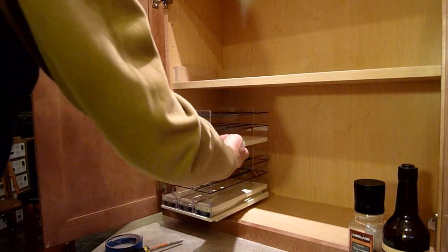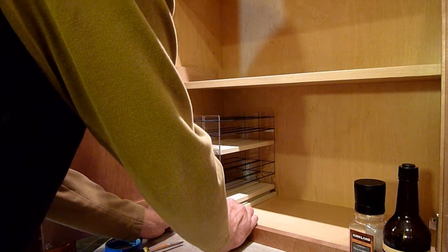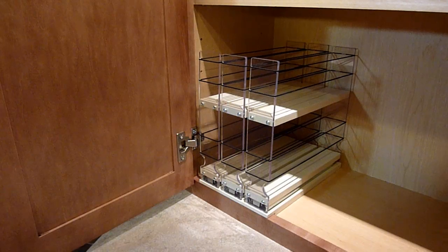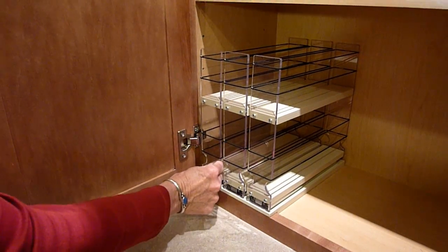You are now ready to place your unit, located near the front of the cabinet frame. Open and close the drawers to make sure there is no interference.